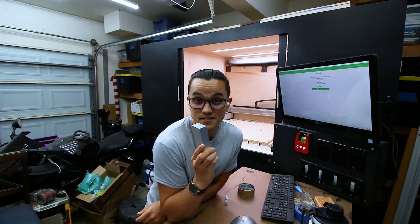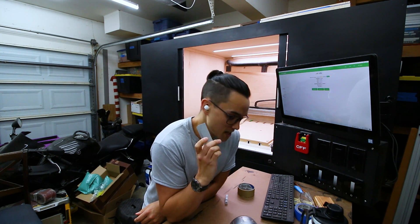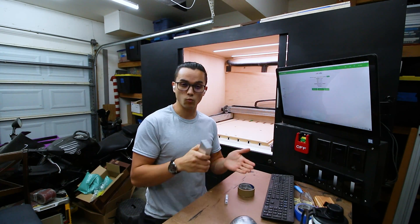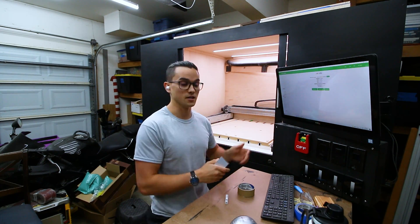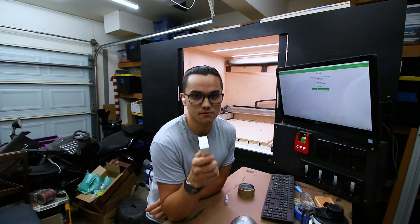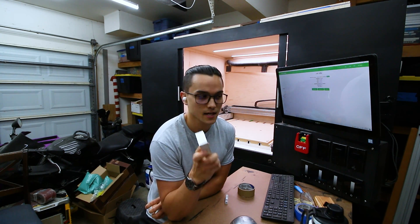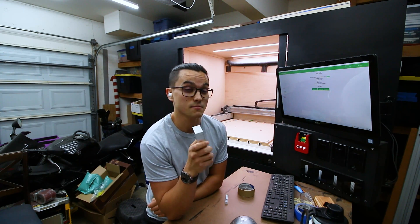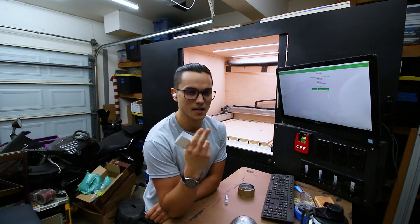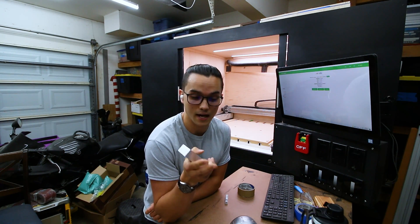Today we're going to be cutting some of the shiny stuff. I've taken a fair amount of time to do some research and try to determine what the best approach for cutting this stuff is going to be with this desktop machine. On a traditional CNC mill, I still think high efficiency milling is the approach you want to take, and I still think there is a possibility for doing that with this machine, but I have two things going against me that make it really troublesome.